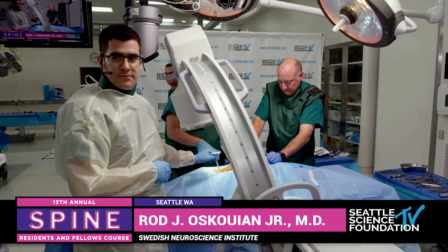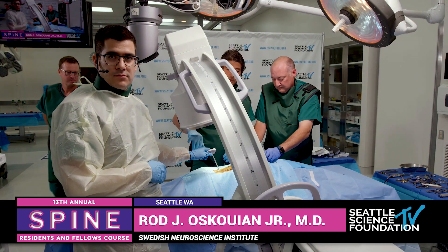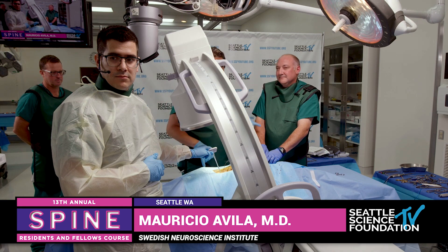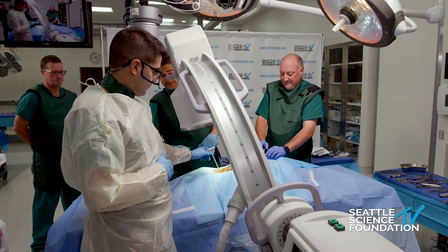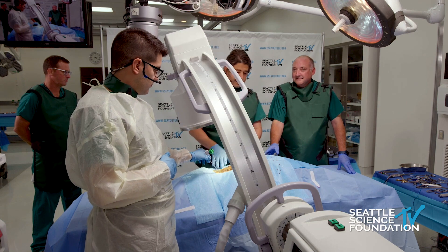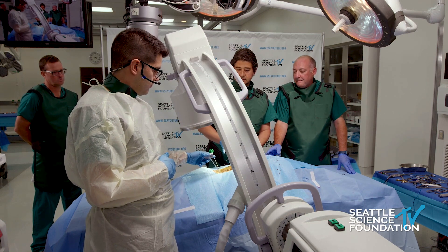So can you guys see what we're doing? We've put in some thoracic — I'm here with Mauricio, one of our fellows here at Swedish, and then we have Will and Victor, and behind me is Max from SpineArt. What we're doing here is a thoracolumbar percutaneous fixation and we've put in these nitinol wires.